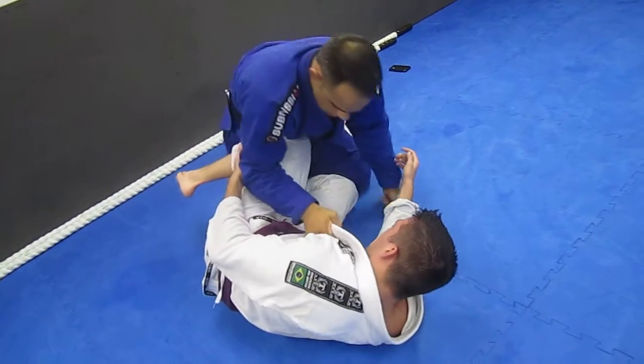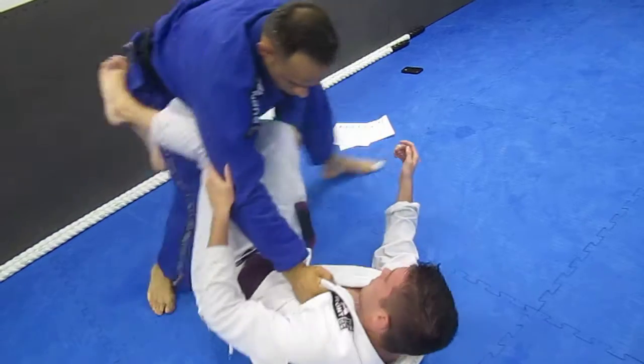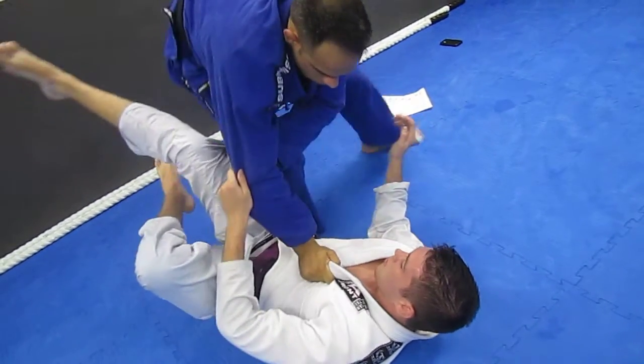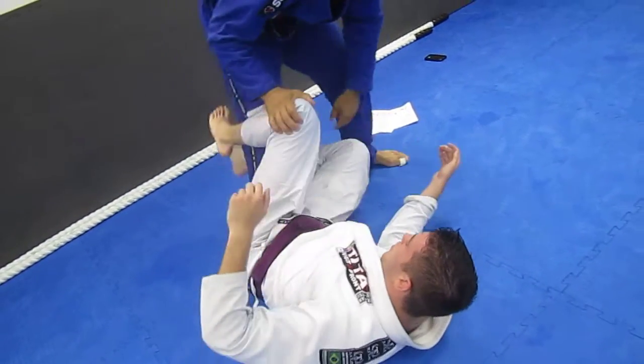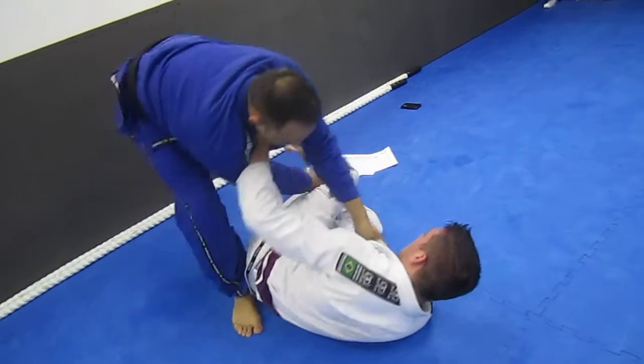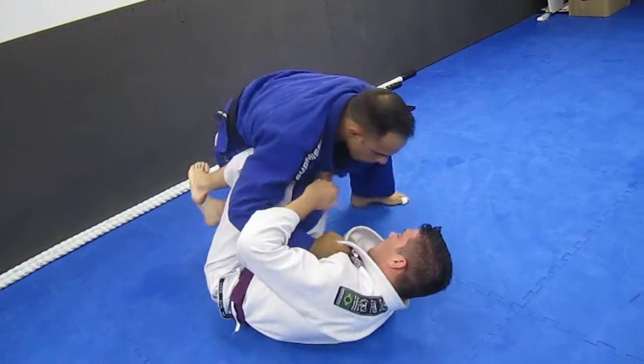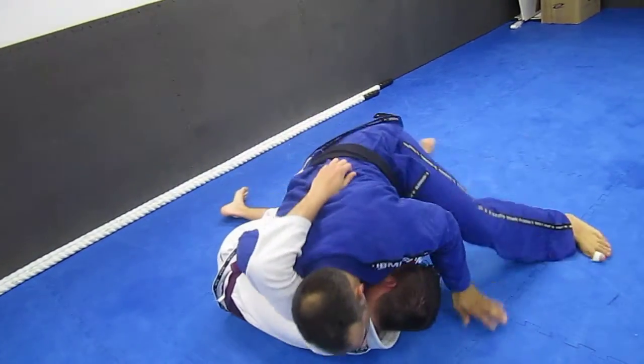Or my favorite — since it's just the knee shield here — come back, step around, come right here. He has the leg with the left hand, or the right hand. Pass here.